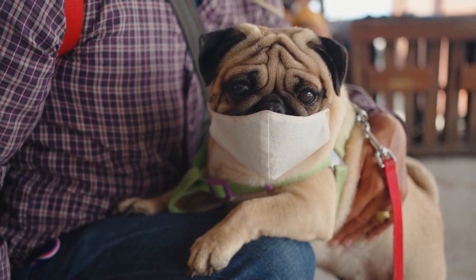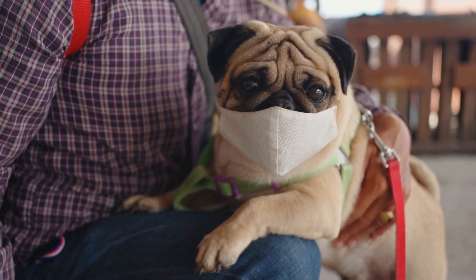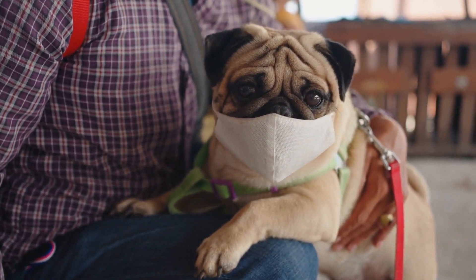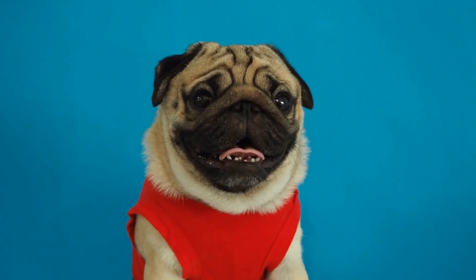Rewarding your pug: throughout the nail trimming process, it is crucial to reward your pug with treats and praise to make it a positive experience. By associating nail trimming with positive reinforcement, your pug will gradually become more comfortable with the process, making future sessions easier for both of you.